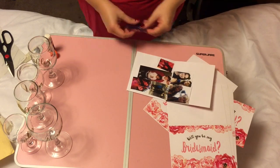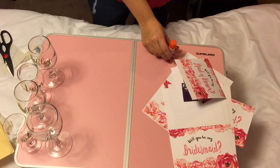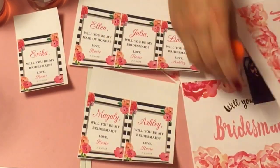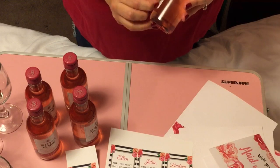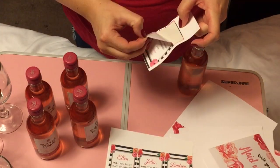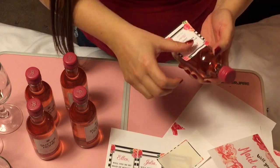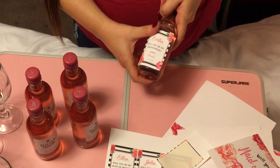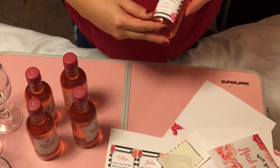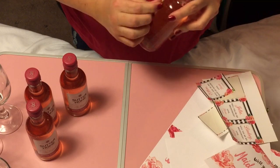Next, I bought some mini wine bottles at Walmart from the Sutter Home brand. I chose this brand because I wanted a wine bottle that was pink — that's one of the colors for the wedding. I haven't chosen another color yet; I just know I like pink. I might just choose white to go with it so it doesn't start to look like a quinceañera. These stickers on the wine bottles I also got at Etsy. How it works is you place your order and then email the seller to let them know what you want on the wine bottles — I think it's a really neat idea.